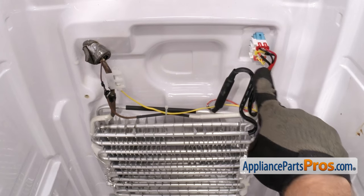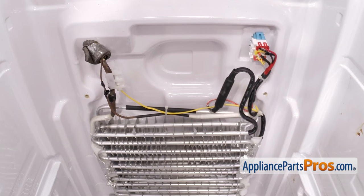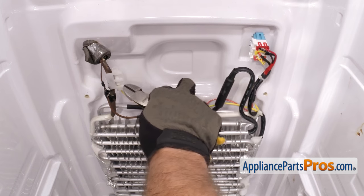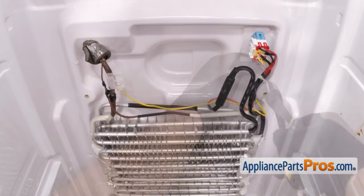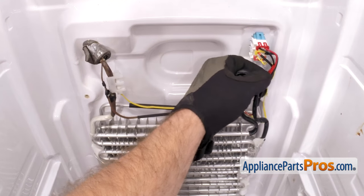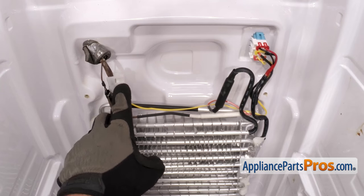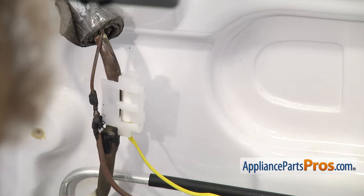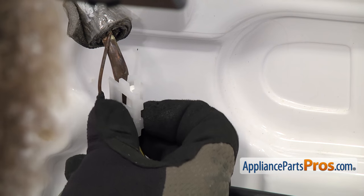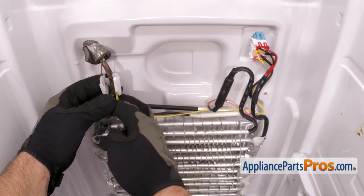Now that we have the back panel off, we have access to the defrost temperature sensor. There's three zip ties that hold all the wires together. We're going to use the wire cutters to cut them off — you want to be careful you don't damage any of the wires or the evaporator lines. Now that we have the zip ties cut off, we can take the defrost temperature sensor out of its little mounting bracket on the copper line. There's a couple little locking tabs right here that we have to release. Once you have them unsnapped, you can open it up a little bit and pull the defrost sensor out.